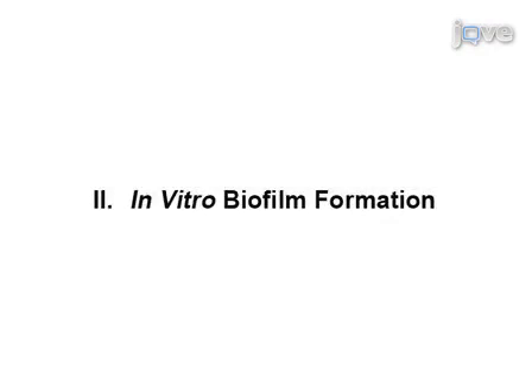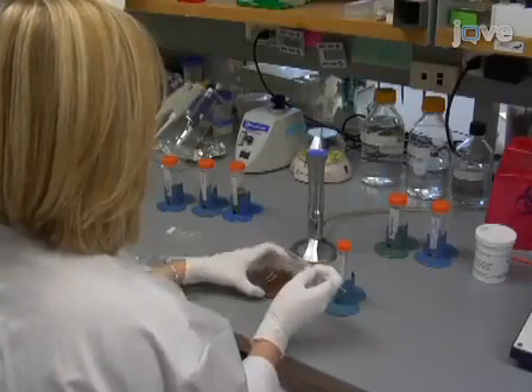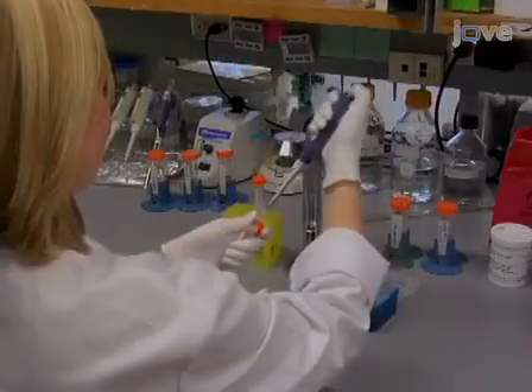Demonstrating the procedure today will be Liz, a grad student from the laboratory. Inoculate bacteria in liquid culture medium and incubate the culture until it reaches mid-log phase, then dilute the mid-log phase suspension.